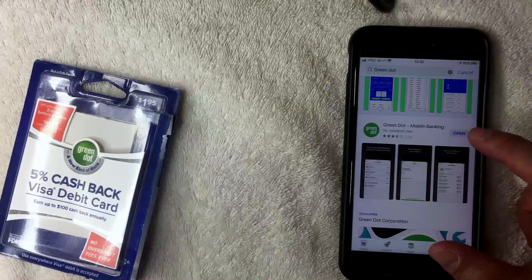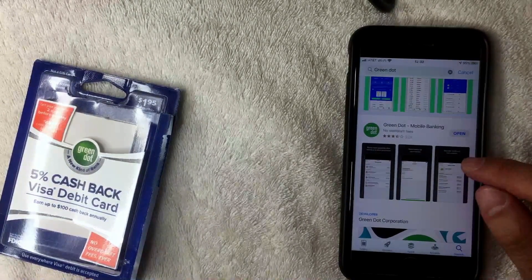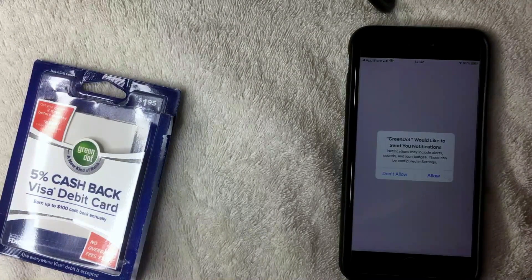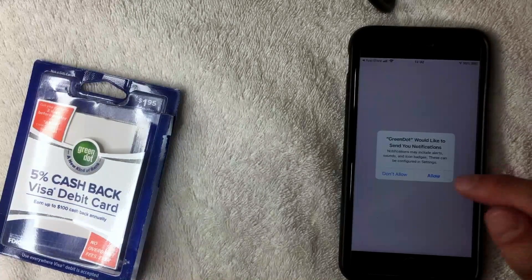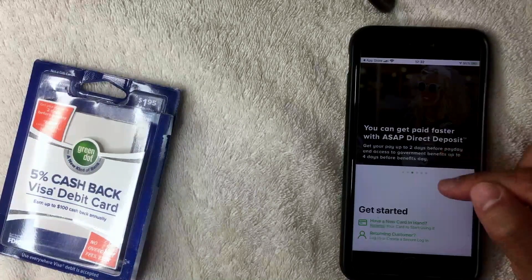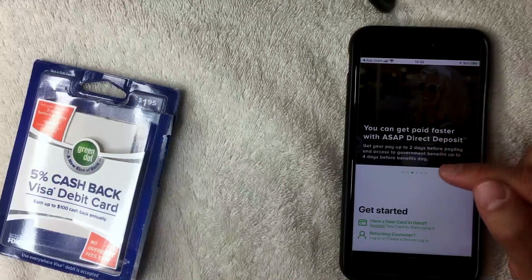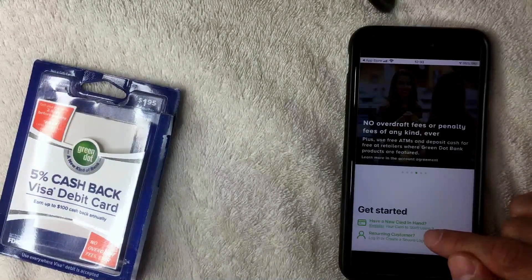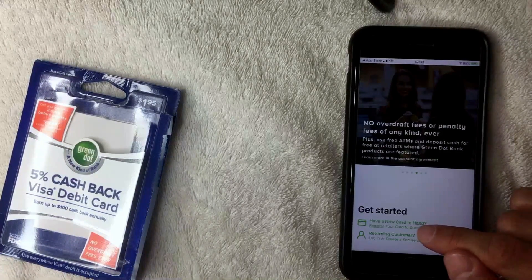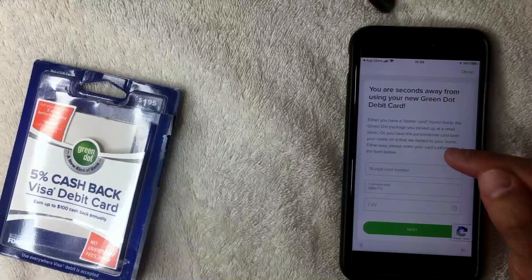The Green Dot app has finished downloading. It's the green and white one — be sure to check the video description, I'll try to leave a referral link there. I opened the app and it asked to send notifications; I clicked Don't Allow. Here is the app — it looks a bit like a web page but it is an app. On the home screen you have two options: register a new card or sign in as a returning customer. I'm going to register a new card.